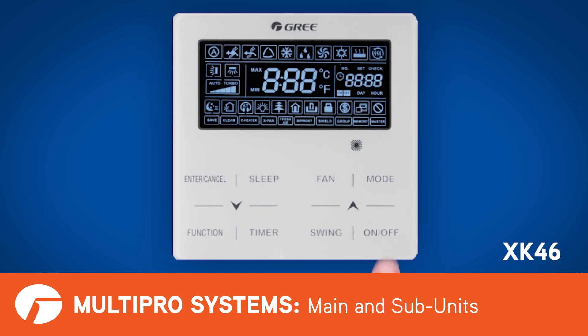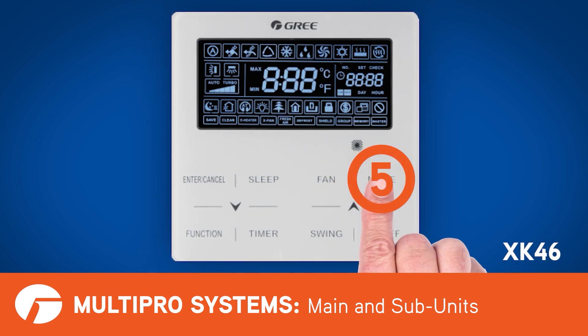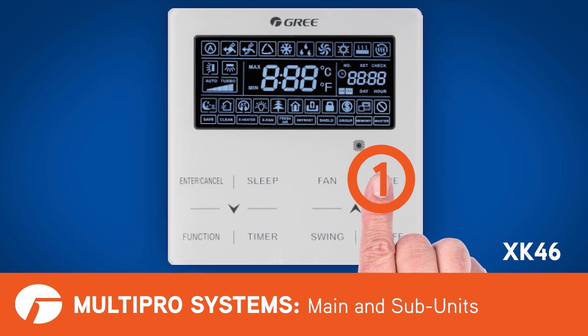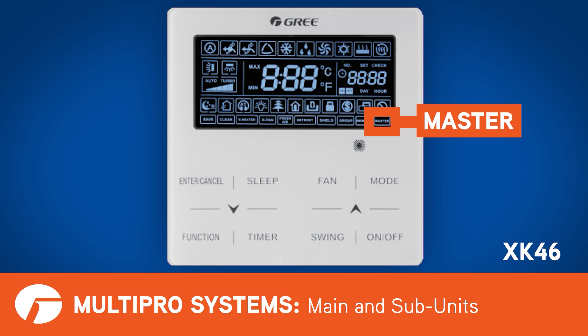On the XK46, you'll turn the wired controller off and press and hold the mode button for five seconds. On this controller, master will be displayed at the bottom of the screen.